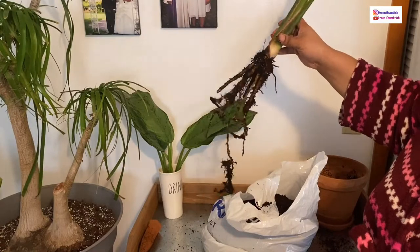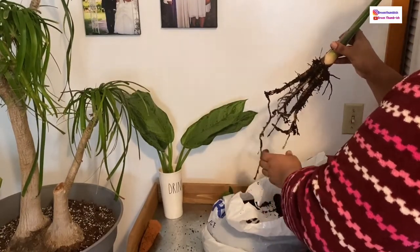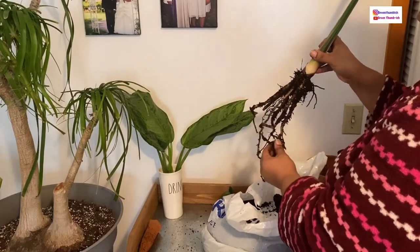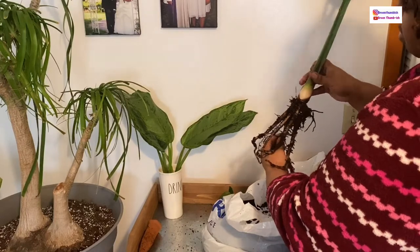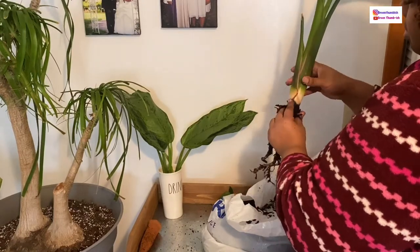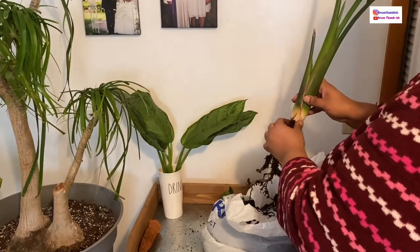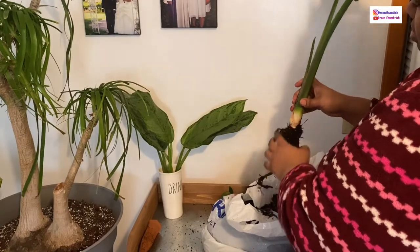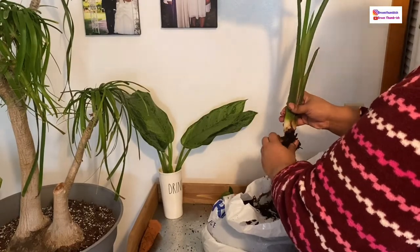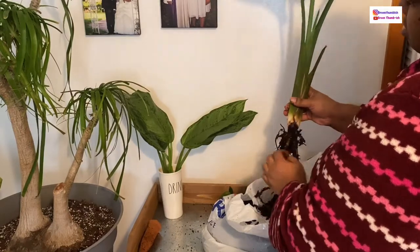Here you can see the amount of root compared to the size of the pot it was in, which could be what was leading to some of the issues. You can see I'm checking for root rot — signs of root rot would be black roots and mushiness, so that's why I'm checking to see if the roots are firm. I want to get all that old soil off of there, making sure I get it all picked off so that there is nothing left stuck in the roots.